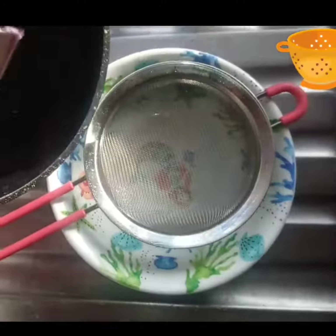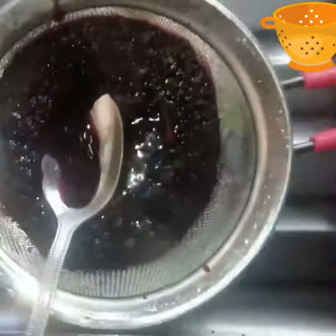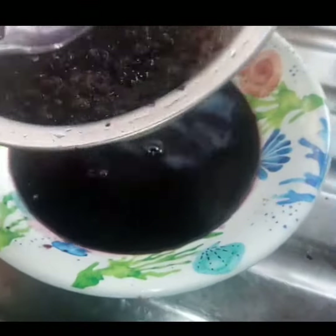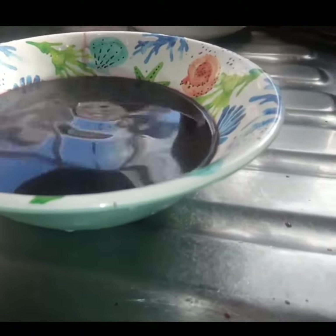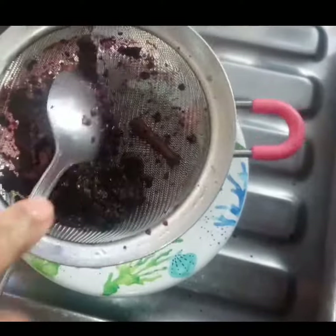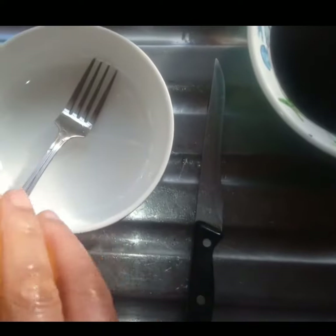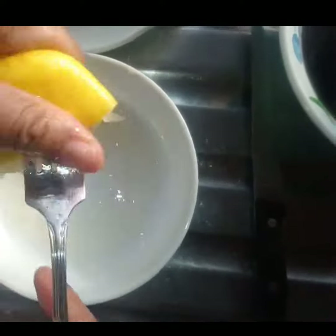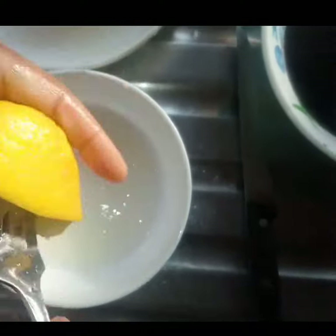When I'm done mashing, I'm going to strain to get the liquid. Another ingredient I'll be adding is lemon — I'm going to squeeze to get some lemon juice. Lemon is a good source of vitamin C which will help to fight cold and flu. When I'm done squeezing the lemon, I'm going to add the lemon juice into the mixture.